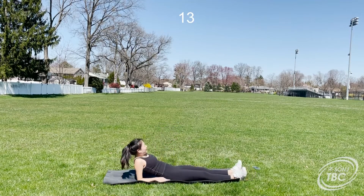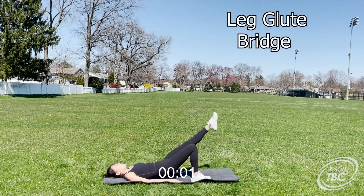For this one leg glute bridge we'll be switching legs. Remember to stay at the top and squeeze for a brief moment.